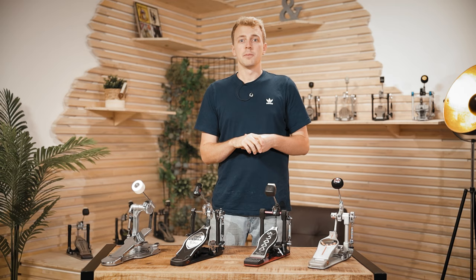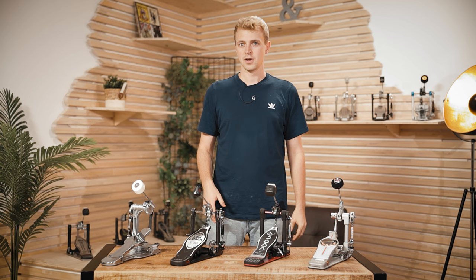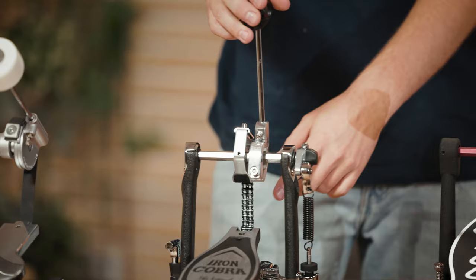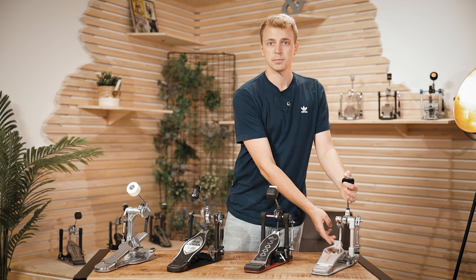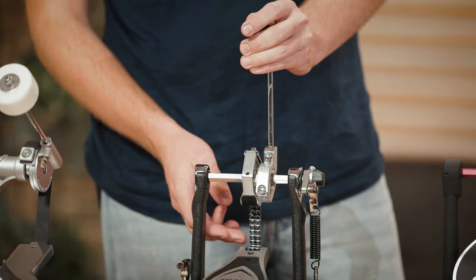Before we get into comparing all those pedals, let's quickly talk about some differences you can find between different models. First up, what's really sticking out with those four is that you have different drives. Here you have a strap drive, double chain, single chain, and here you got a direct drive. With some pedals you got the chance to switch between belt and chain drive.